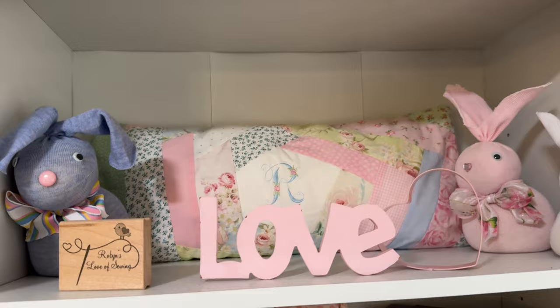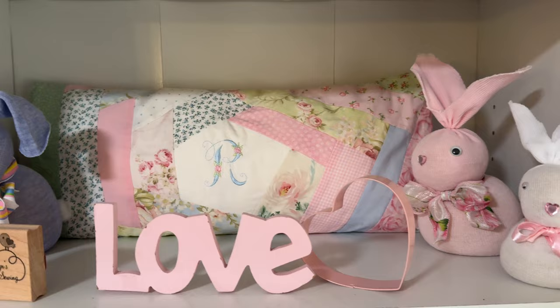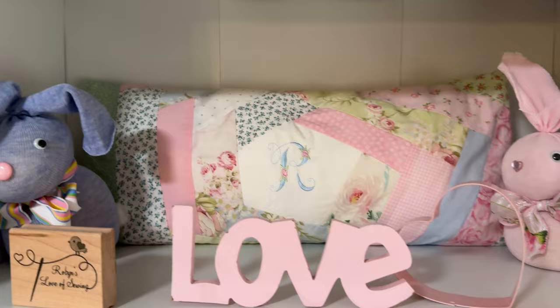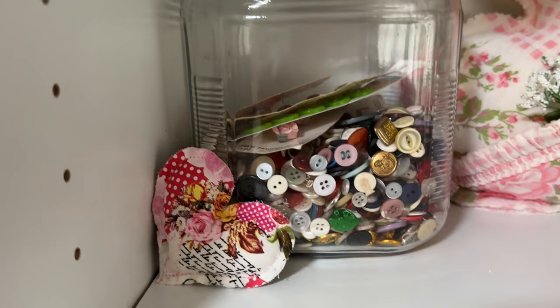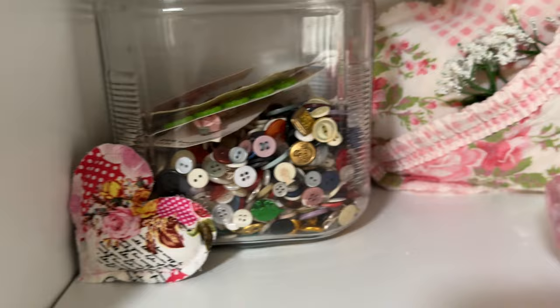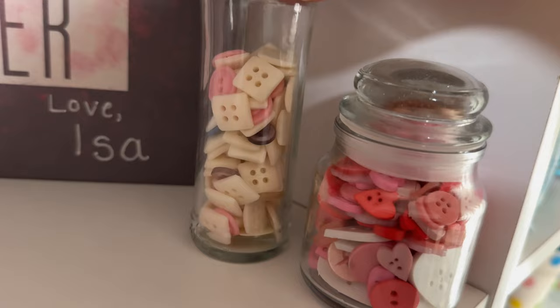These are my little sock bunnies I made, and I have a video on my channel if you're interested in learning how to make these adorable little sock bunnies made out of one sock. And that's a little scrap pillow I made in the back. And of course more love — I love pink and the word love. And that's a stamp for my sewing channel, Robin's Love of Sewing. Down here is some more buttons; I have a ton of buttons and it's hard to get rid of them. And there's a little heart I made a long time ago for Valentine's, and that's a heart I made last year for Valentine's with a pocket made out of an old quilt that had holes and stains on it — I just turned it into that little heart.